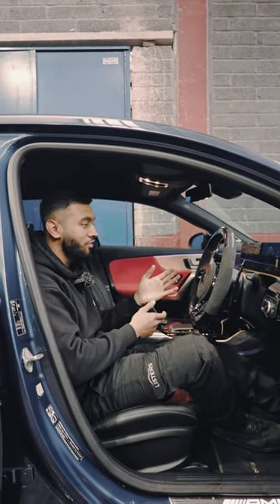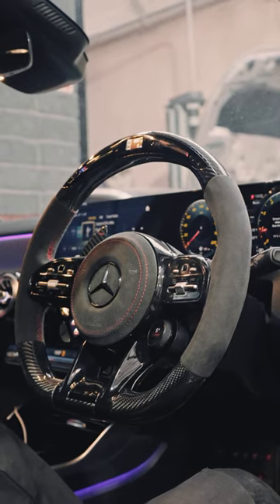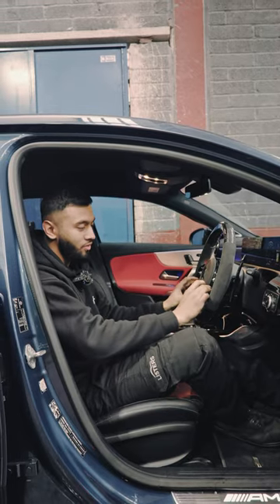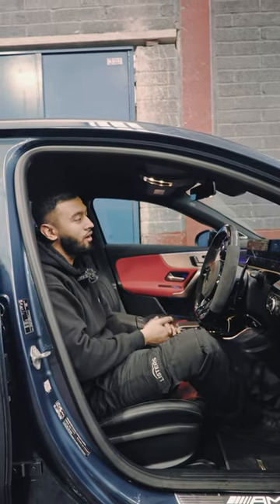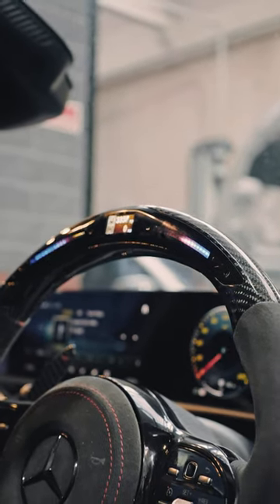Right guys, we've now fitted the steering wheel onto the vehicle. If you have a look, it's got all the carbon bits and all the LEDs and bits and pieces on it — customer's very happy. We swapped his original dials over onto it, so when you rev it now, the RPMs go up with the rev range on the counter on the screen. We'll send the customer on a test drive now, make sure he's happy, and then this one's done.